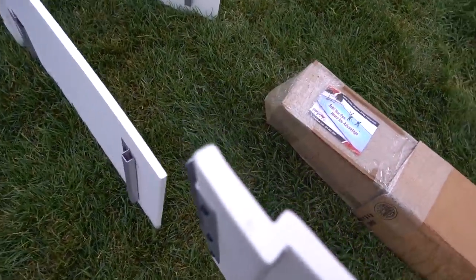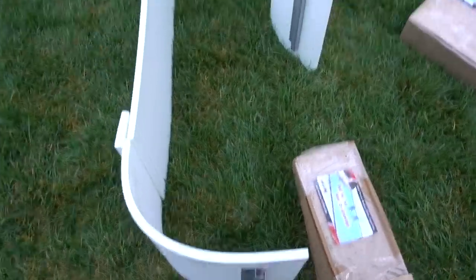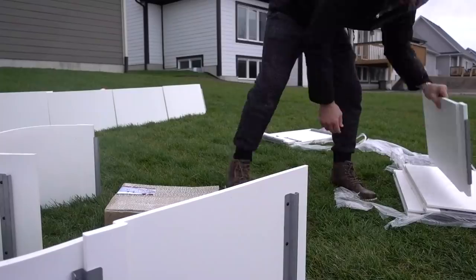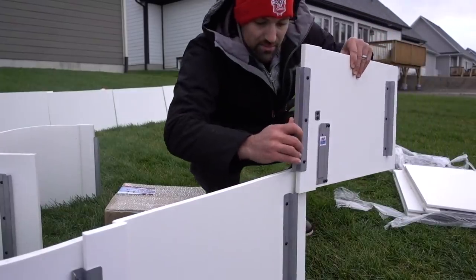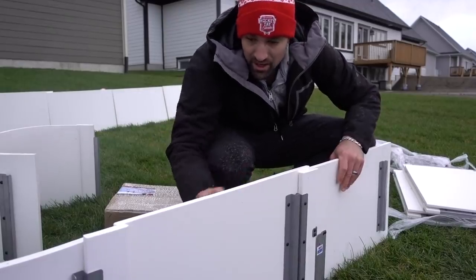The other nice thing about this system is that they have corner pieces — not a lot of rinks have that. It's a nice touch. Another benefit to the Iron Sleek system is that the boards are solid plastic, not hollow, so no water will get inside them. Also good for puck rebound.